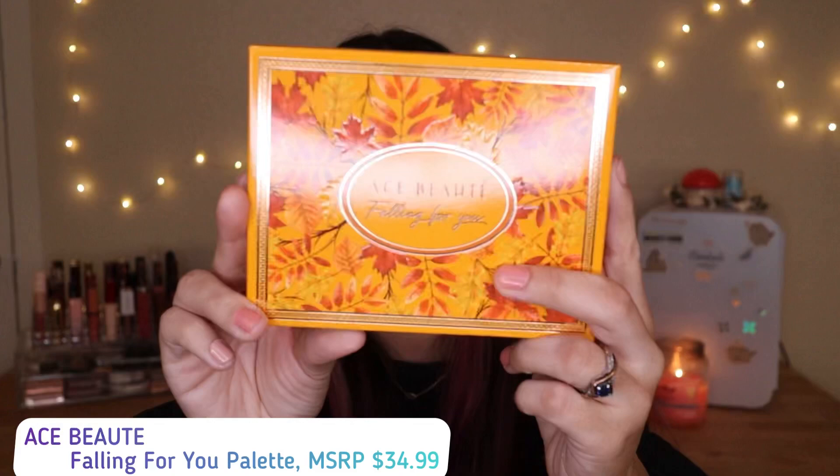This is by Ace Beauty and it's the Falling For You palette. There's actually a new limited edition item with new packaging, and it's worth $34.99. It's a new launch and limited edition — when they posted a picture of this palette on their Instagram, I thought it looked so beautiful. I was hoping I'd get it in my BoxyCharm base box.